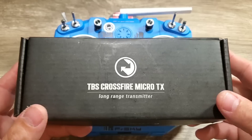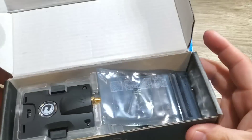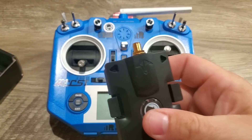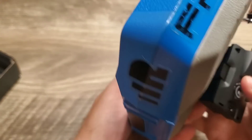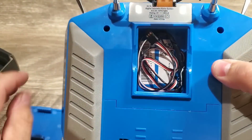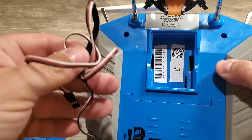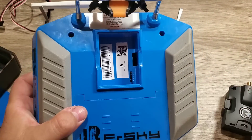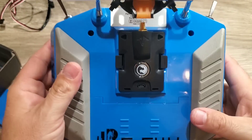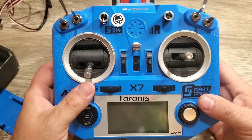However, I decided I was going to go ahead and purchase the TBS Crossfire Micro TX Long Range Transmitter Module. Check this thing out right here. So this is the micro size, which is really nice because it's extra compact, and if we turn the Taranis QX7 over, you can see it has this little back port here. This little back door pops open. This module perfectly fits in the back of this radio, nice and compact. It clicks in. Throw on your antenna for your Crossfire module here, and this radio actually will run TBS Crossfire.